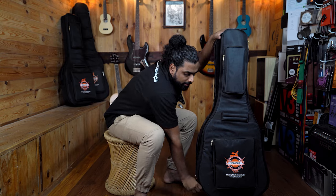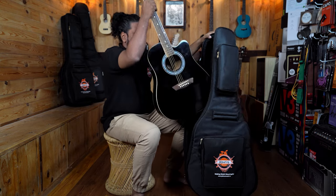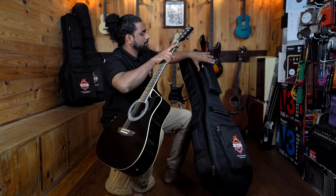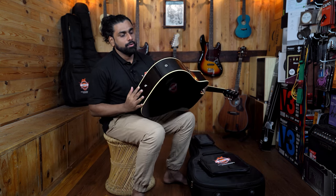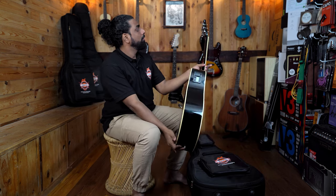So now let's see whether anything has happened to the guitar. The guitar still looks intact — no issues whatsoever.